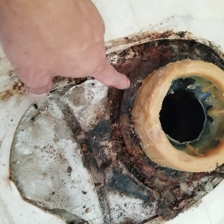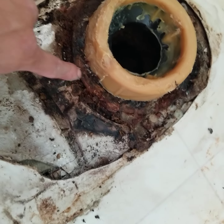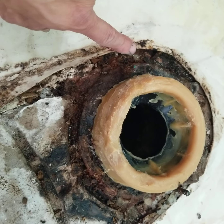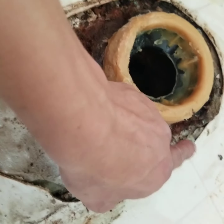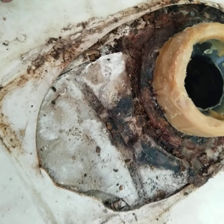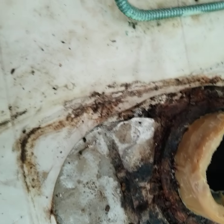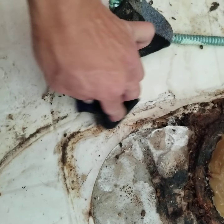If you've broken this one off, then there should be a ground ring that holds the bowl down right here. If you run into that scenario, you have to hire a professional plumber, or you can do it yourself at home, but it will be a difficult job.